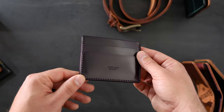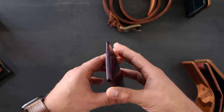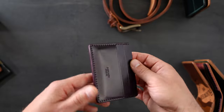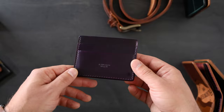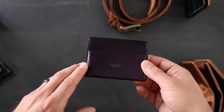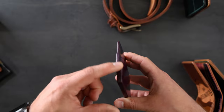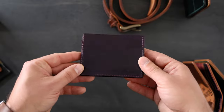This is violet shell cordovan on the front and on the back. We also have a matching violet hand stained edge, which is perfect. That's something that we do a little bit differently than most places — we're actually matching the same exact dye mix that the tannery uses on the shells, and we're using those same dyes on the edges. So it gives it a perfectly cleaned up look.